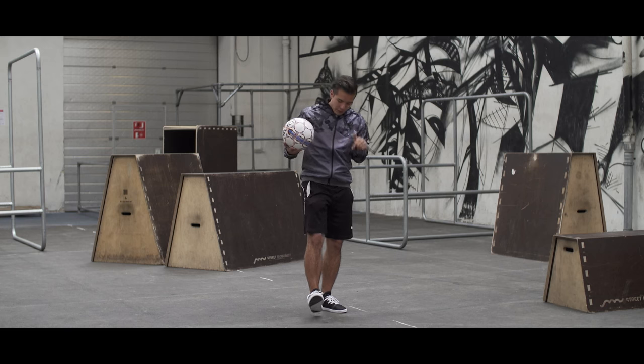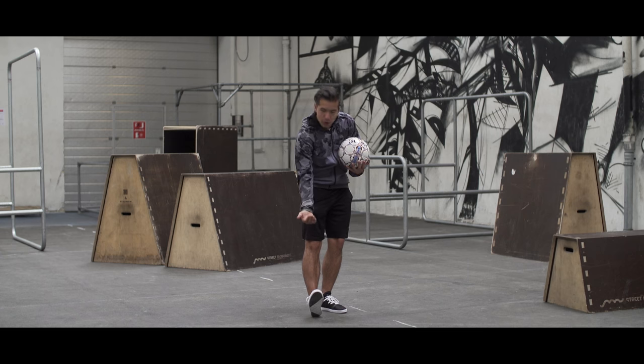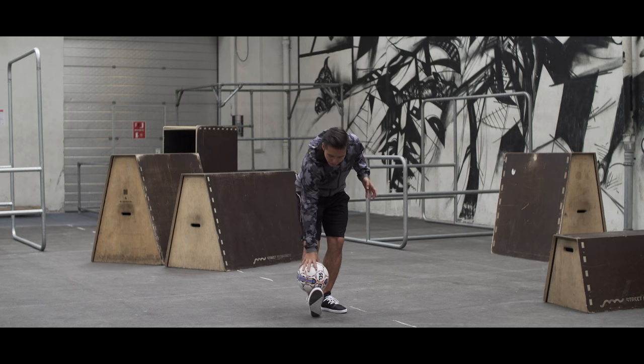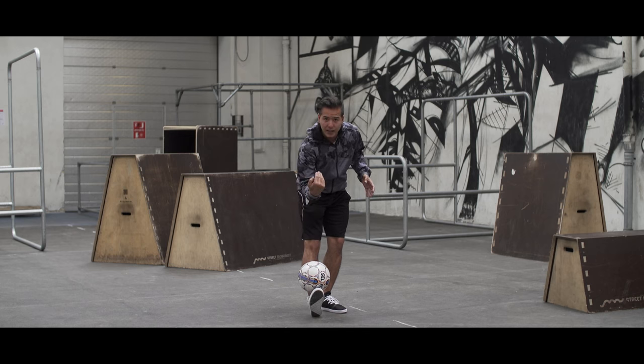The easiest way to start off is with your heel on the ground and your toes pointing towards yourself as much as possible. Take the ball and place it between your shin and your toes and clinch.